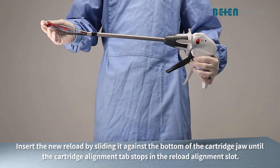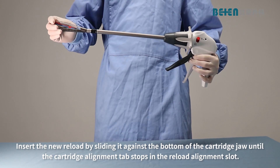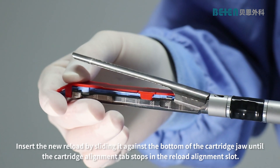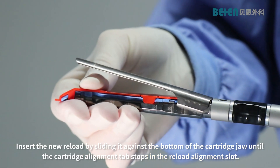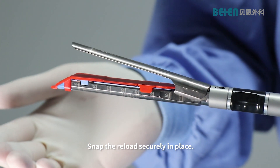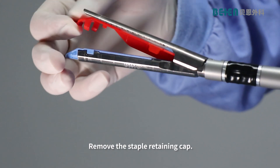Insert the new reload by sliding it against the bottom of the cartridge jaw until the cartridge alignment tab stops in the reload alignment slot. Snap the reload securely in place. Remove the staple retaining tab.